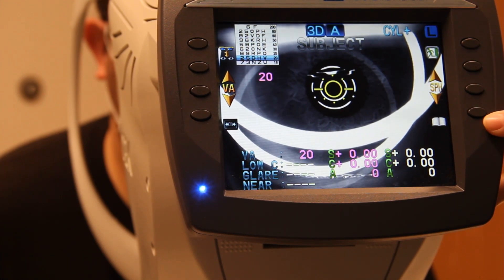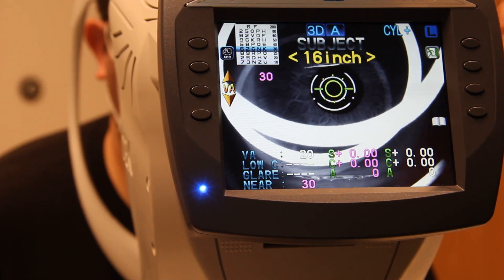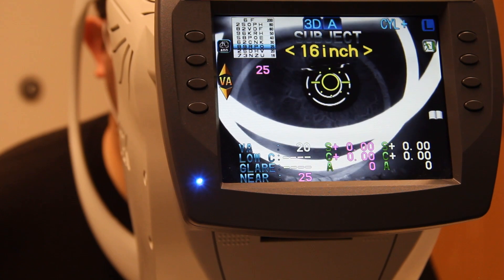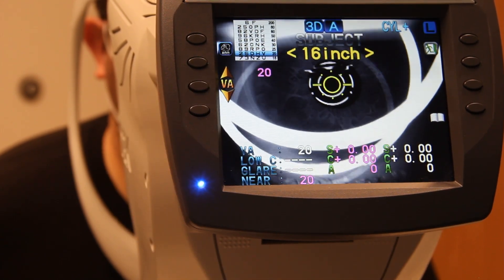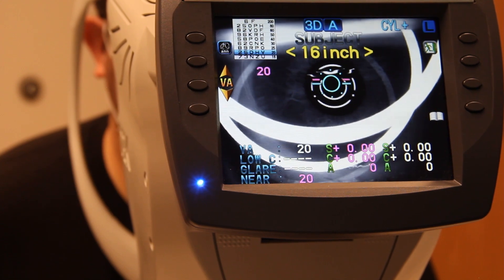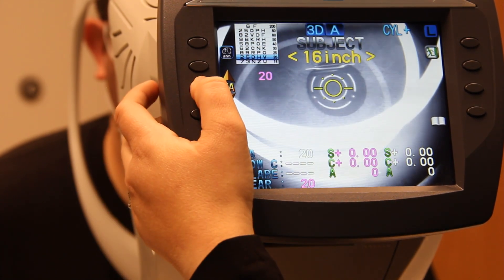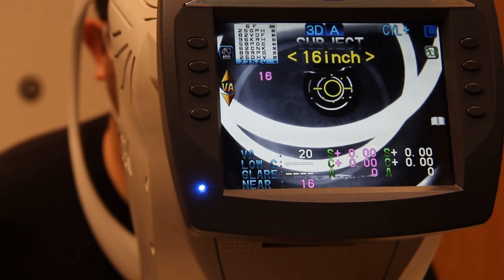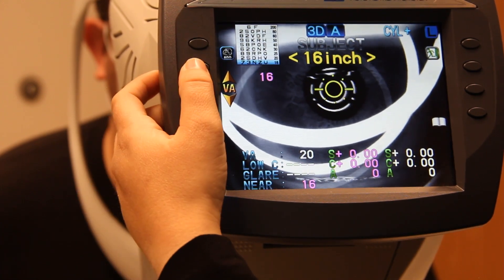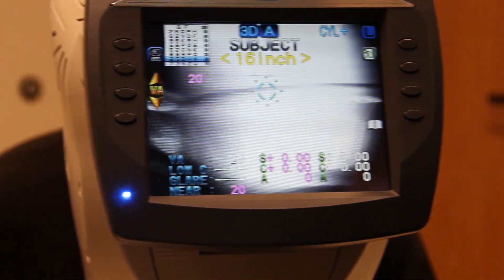Now we're going to have him read near vision — click on this little book. I like to stay on the left eye and go back to do the right eye later. Going to 2025: eight, nine, R, P, O — what about there: Z, five, O, H, I. He missed a couple on the 2020 line. Our reading doctors are okay with stopping at 2020, but ask your readers if they want you to go all the way to 2016.